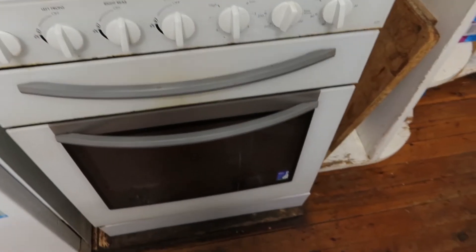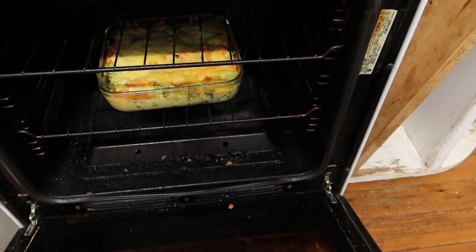The timer's done, so let's see how it looks. It smells good. Yum, look at that! So let's have a little bit of a taste — I'm using my fingers because.